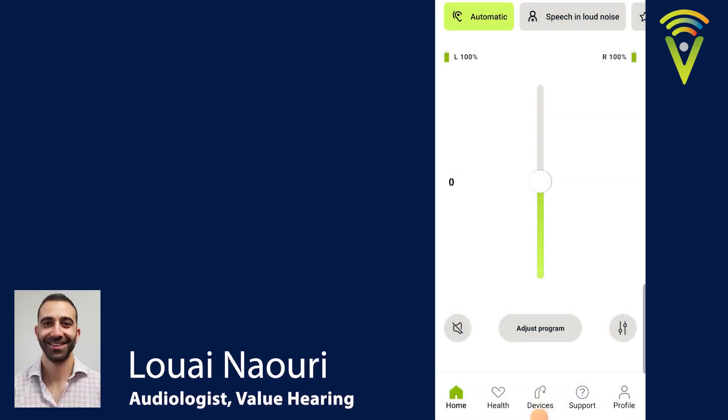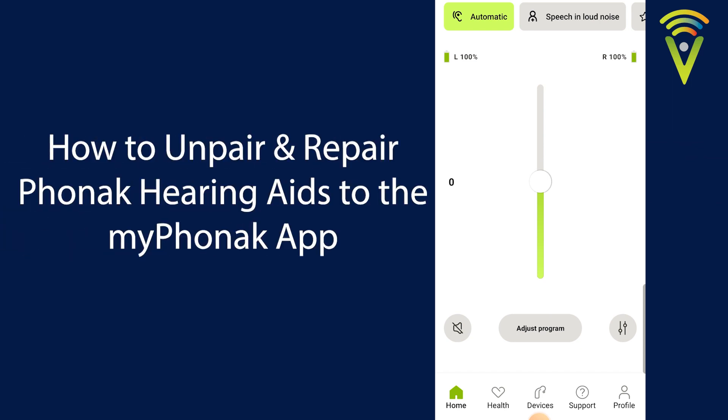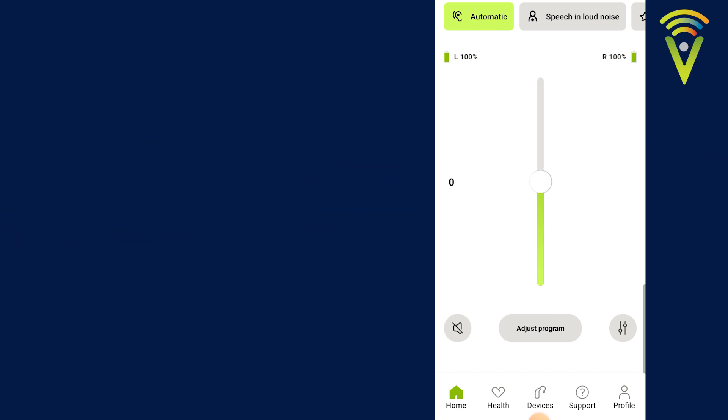This is Louis from ValueHearing. In this video I'm going to quickly show you how we unpair and repair our Phonak hearing aids to the My Phonak app. This is always a good thing to try if you're having some strange Bluetooth connectivity issues with the app.